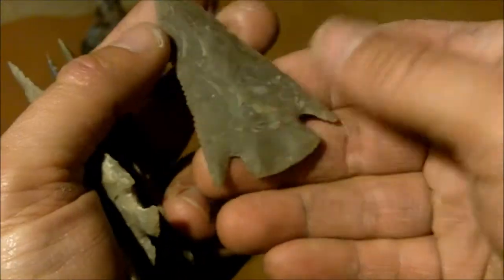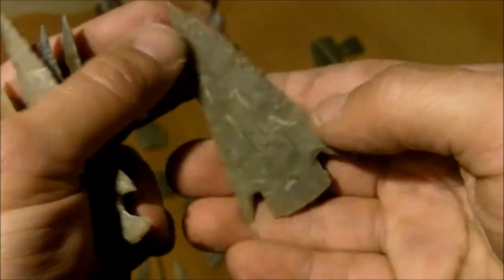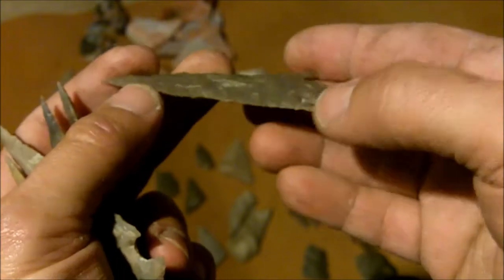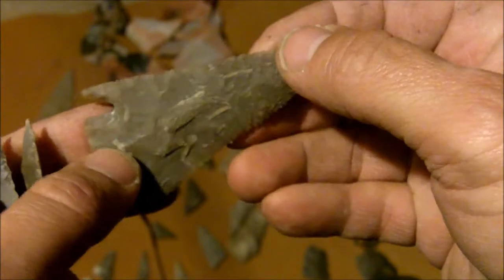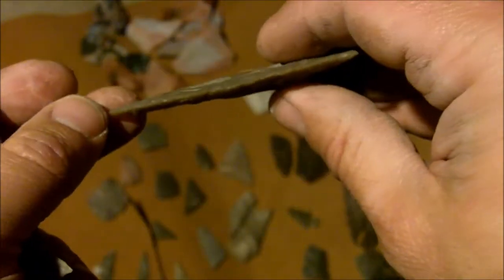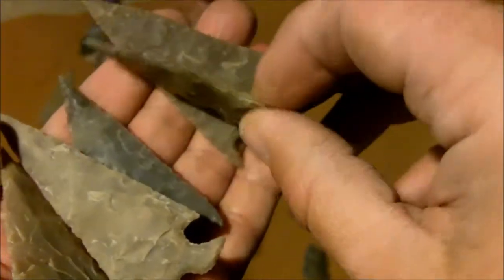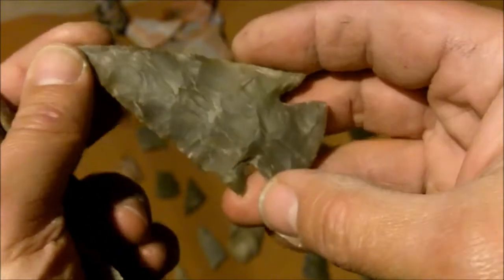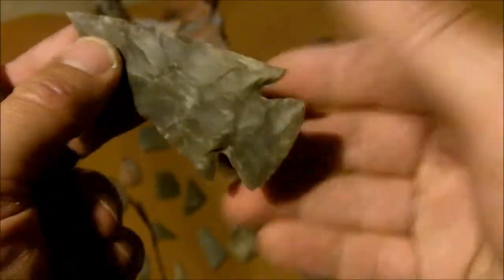Before I went on my breaking spree I did crank out quite a few points. I'm using copper on this raw stone — I don't like using antler on it, but it can be done, you just won't usually get points this thin unless you use copper on a raw stone. I did manage to crank out a few fairly decent ones before I started breaking everything, and I might have gotten a little overconfident.